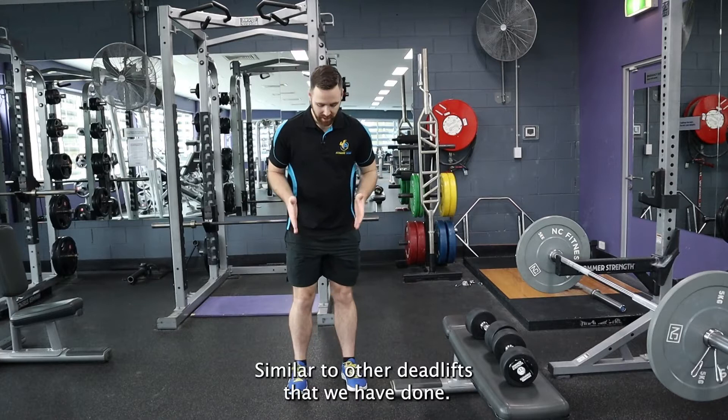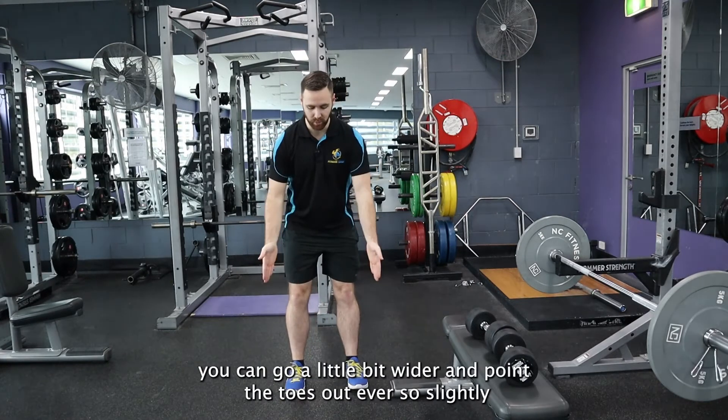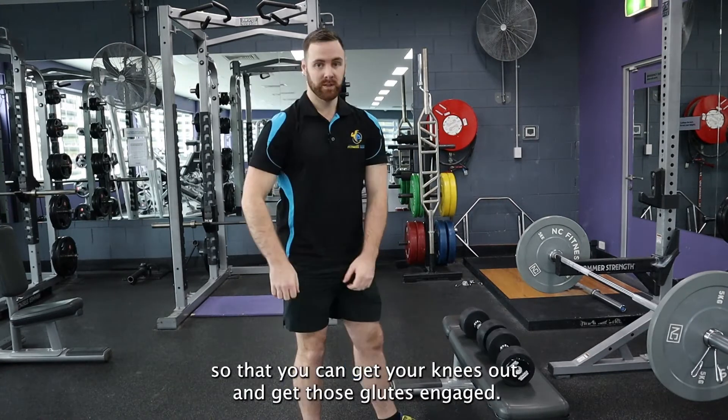Similar to other deadlifts that we have done, feet are going to be directly over your hips. If you want, you can go a little bit wider and point the toes out ever so slightly so that you can get your knees out and get those glutes engaged.